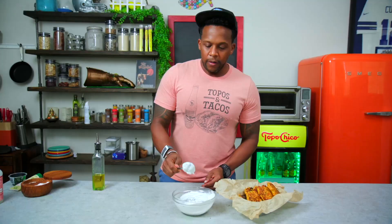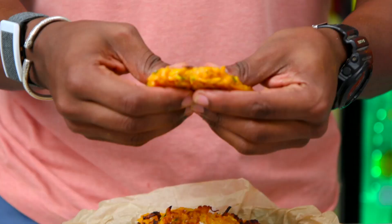Quick taste test, make sure it's alright. Let's go! Oh my God, look at that. And let's go with the dunk — follow the dunk.